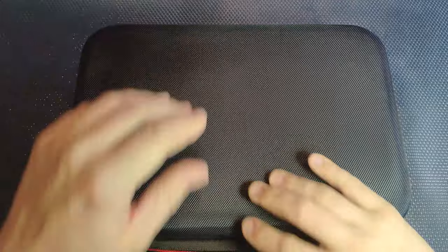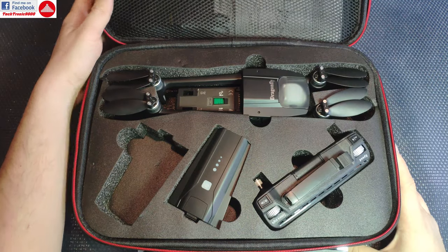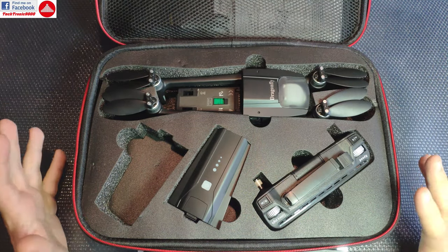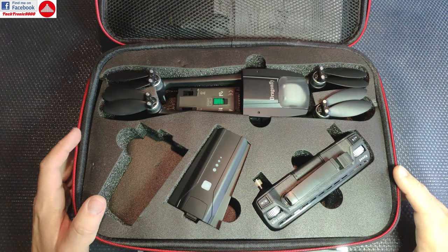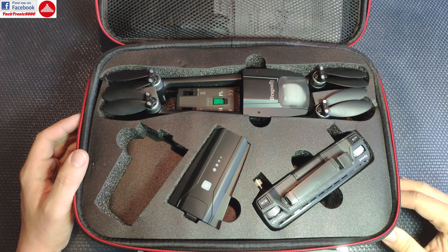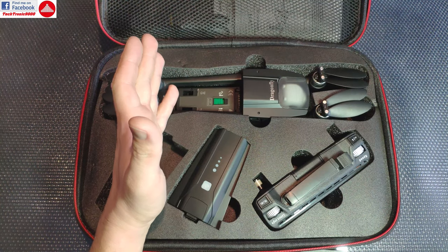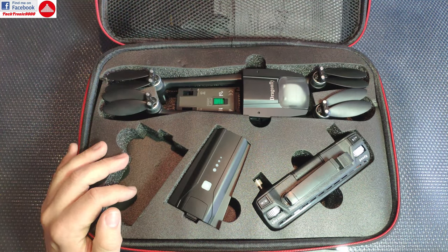Hello everyone and welcome to the review of the Dragonfly KK130. This is going to be the first part of the review as there is a lot to talk about. This drone resembles a very well-known model on the market and it's sold very cheaply, so it should be really interesting to see how it copes against the original.